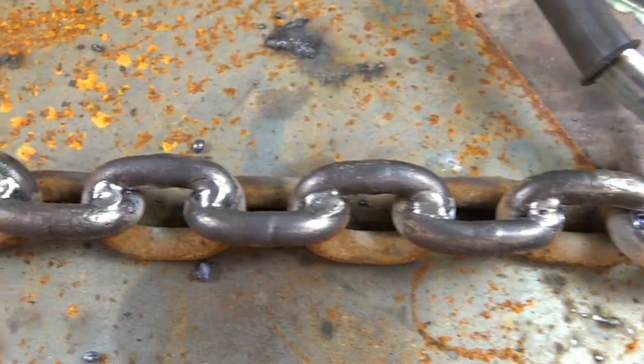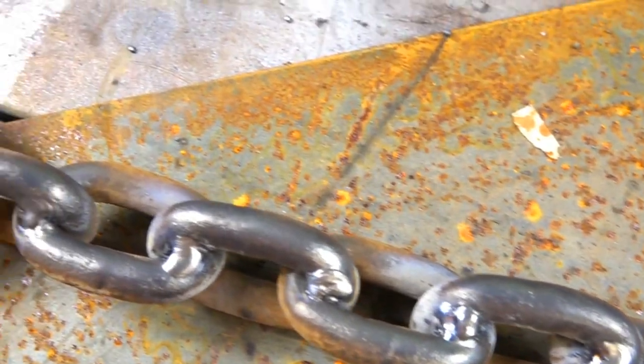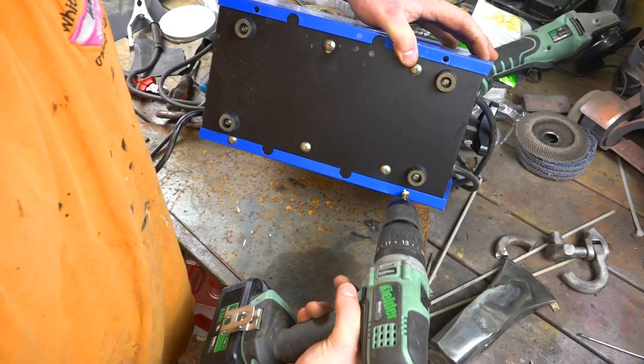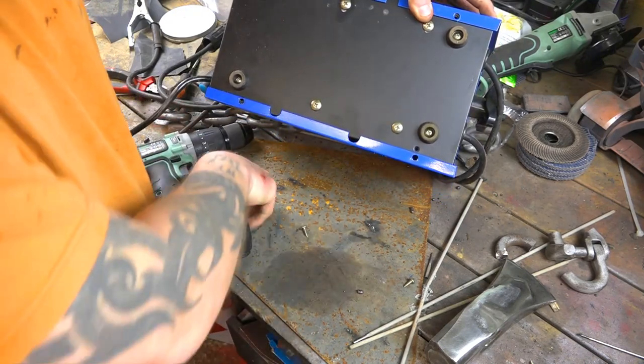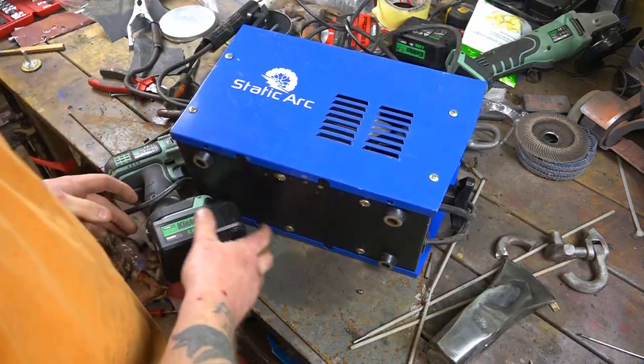This is coming out quite nice, so I'm going to weld the other sides up and make sure it's a nice strong handle. My little cheap eBay welder decided to pack up, so I'm going to take it apart quickly, repair it, put it back together, and hope it works — and try not to blow it up again, because these big welding rods are killing it welding this chain handle.